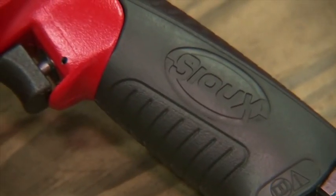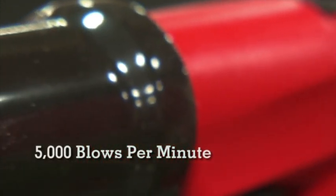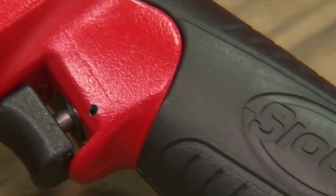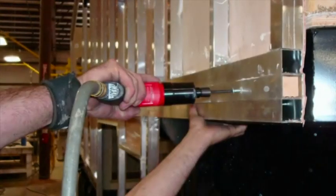But these tools don't skimp on power. They're able to deliver 5,000 blows per minute with up to 95 foot-pounds of torque. Their smooth impact creates minimal torque reaction and they are ideal for applications where there's a great deal of prevailing torque.